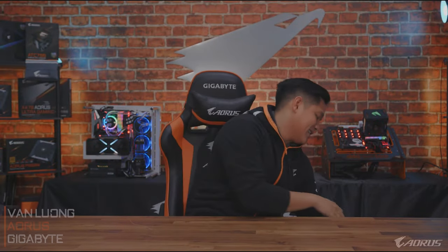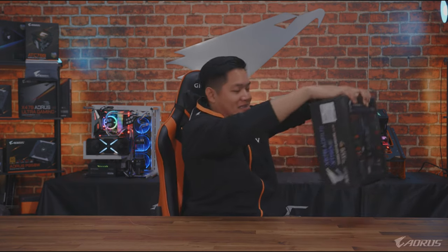What's up guys, this is Van from Aorus and today I have an EXTREME product to show you guys. This right here, if I can bring it out without hurting myself, is the brand new just launched X570 Aorus Extreme. This is the flagship motherboard of the Aorus X570 lineup. Let's talk about some of the biggest features and go over the design changes that we've done for this generation.